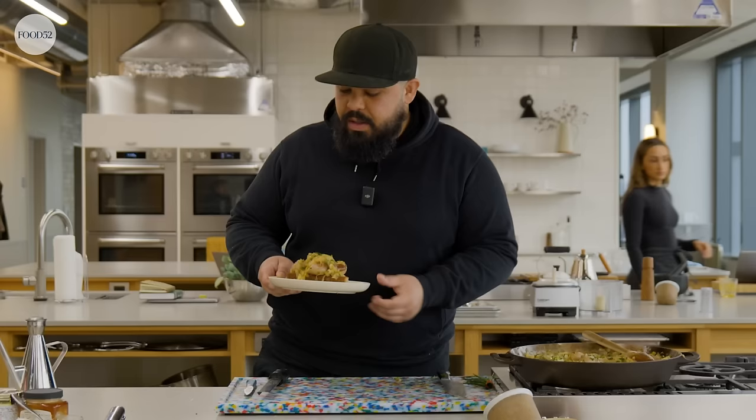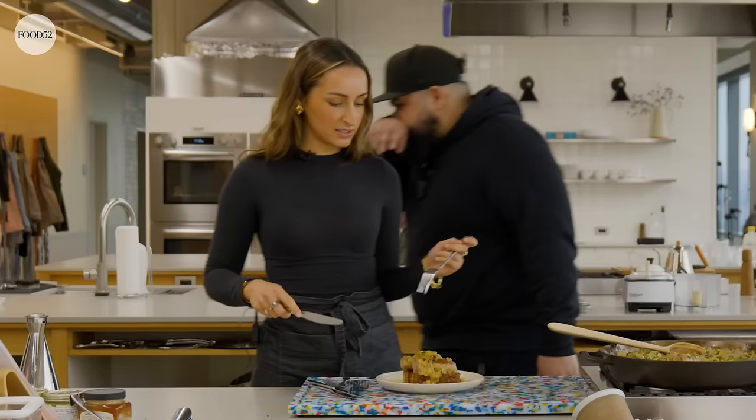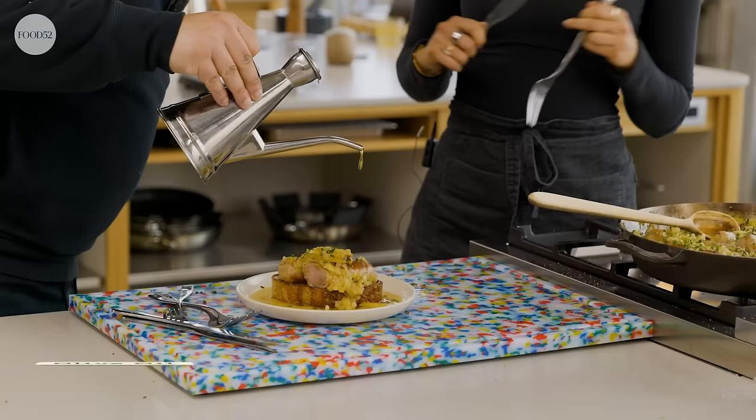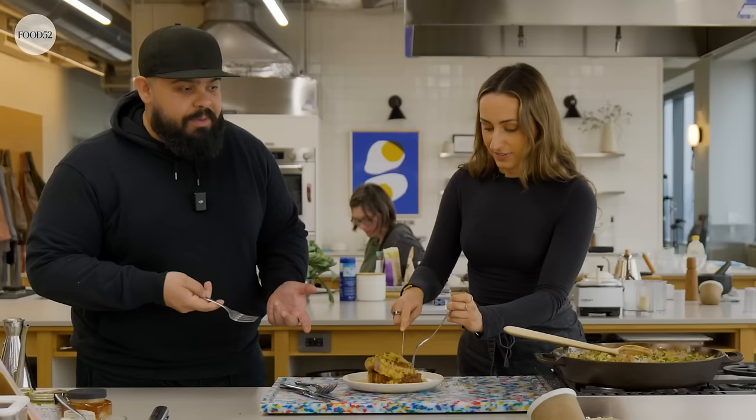Hope you try it, let me know what you think. I want to put a little olive oil — just to get those finishing touches, just a little drizzle. Nice. That looks so good. I feel like this could feed a lot of people. This feeds a crowd.